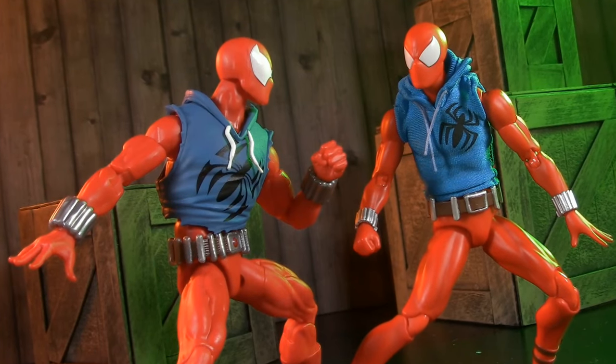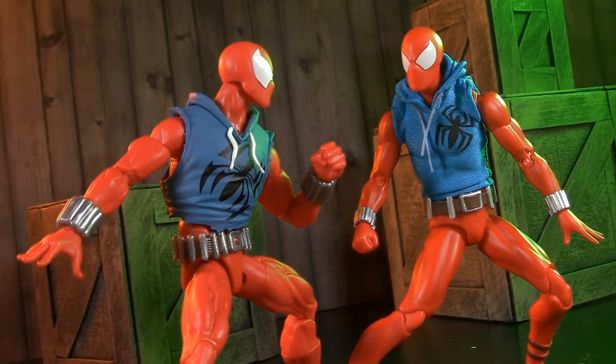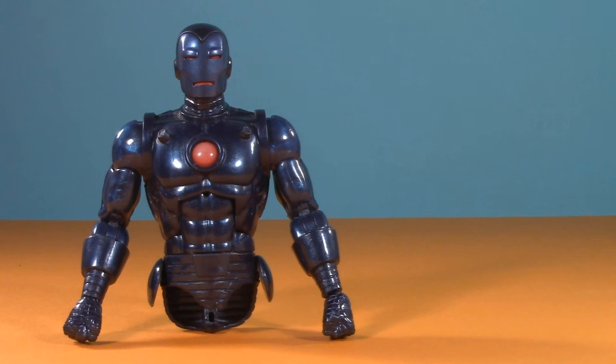Which figure do you like better, and in general, where does Scarlet Spider rank for you? Sound off in the comments below. If you like this video, check out one of these. Thank you so much for watching. I'll be back again real soon, but until then, play nice and have fun.